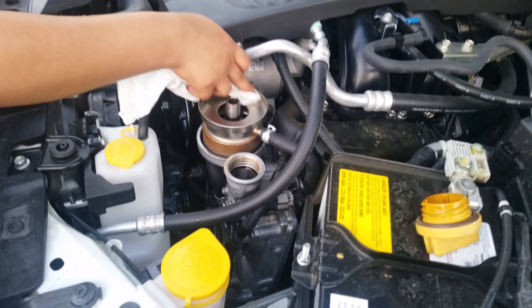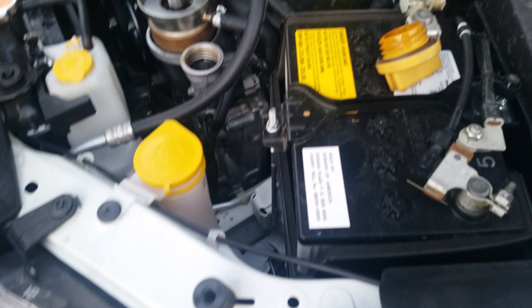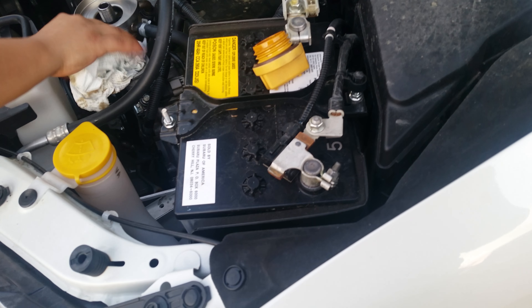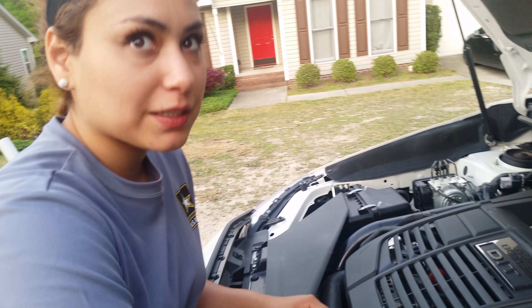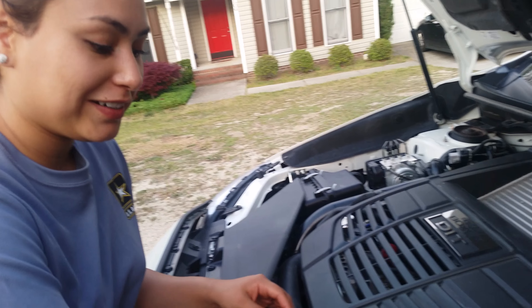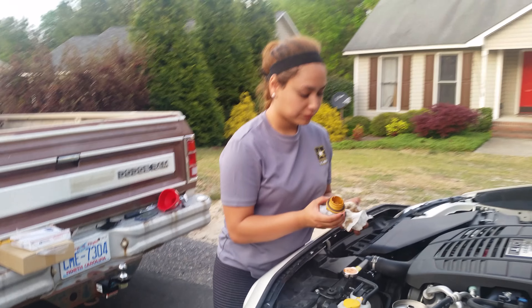She's cleaning that part right now, cleaning this too. This isn't a big deal but just to do it. She just took off the bolt from under the car. She was nervous. Tell everybody what you were thinking while you were doing it. She told me the oil was going to be hot so I was really scared, but it wasn't that hot. She did it by herself though.